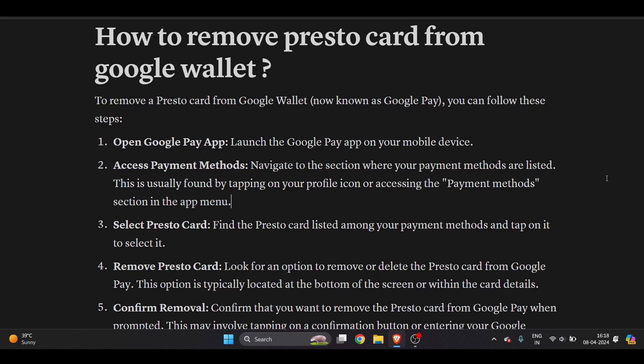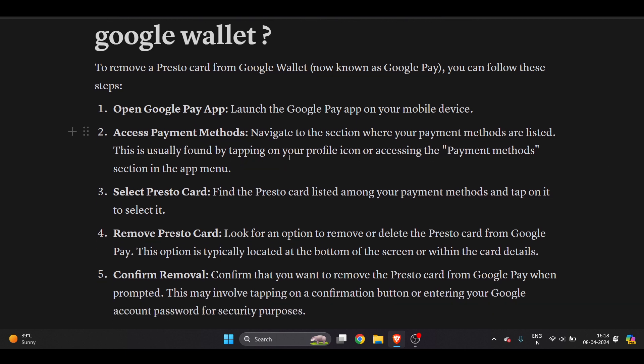How to remove a Presto card from Google Wallet. To remove a Presto card from Google Wallet, you can follow these steps. The very first thing: open your Google Pay app and launch the Google Pay app on your mobile device, whether iOS or Android.